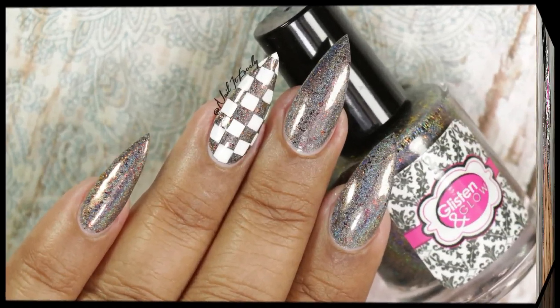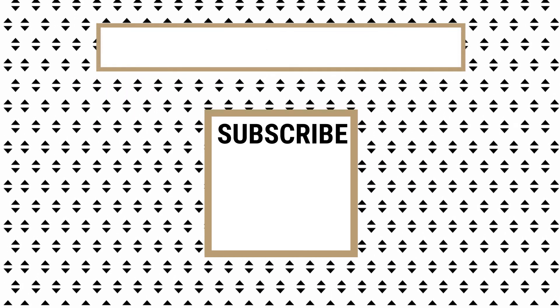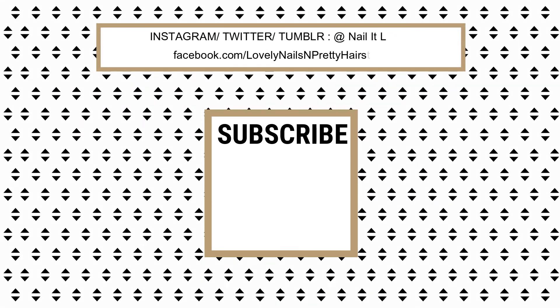So guys, that's all I have for today's video! I hope you enjoyed it, and if you did, don't forget to like, share, comment, and subscribe — be a part of this lovely family. Don't forget to hit the notification bell so you won't miss my future uploads. Feel free to check my other tutorials, and thank you so much for watching. I'll see you guys in my next video — till then, take care, I love you all, bye!